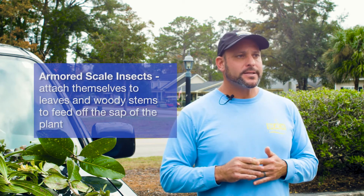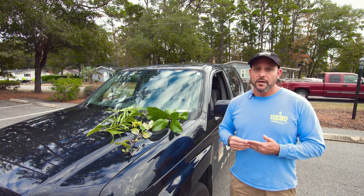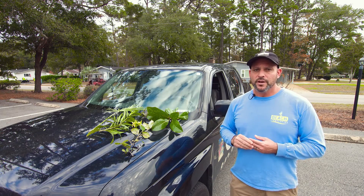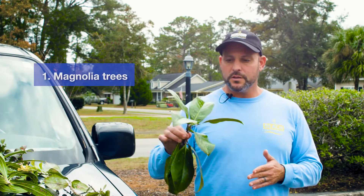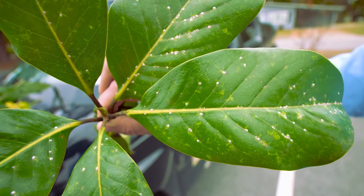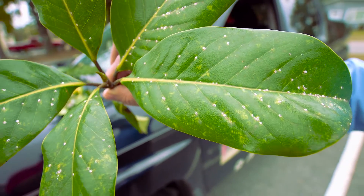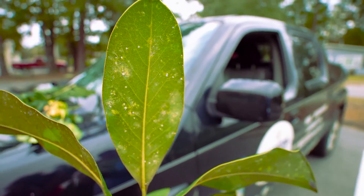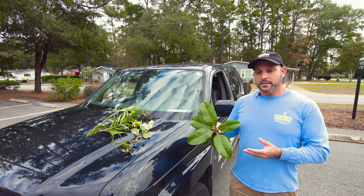These are insects that will attach themselves to the leaves and woody stems of trees and shrubs. Their mouths have teeth and they just bite into whatever it is that they're on and suck the life out of it. An example: this is a cutting from a magnolia tree, very common in this area. You'll see these white markings on the tops of the leaves and on the bottoms of the leaves — each individual marking is one of these scale insects. These are all an armored scale, and there are different varieties of armored scale.